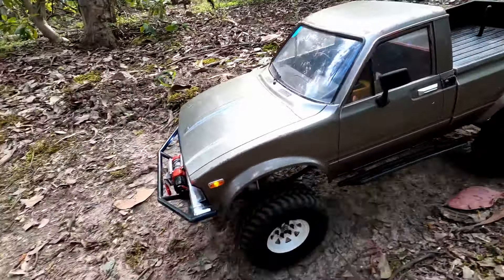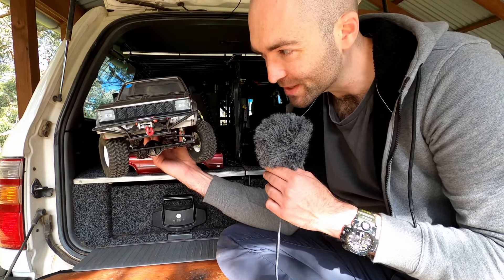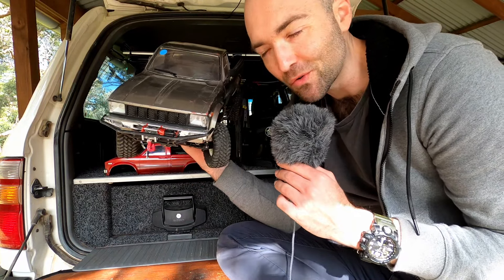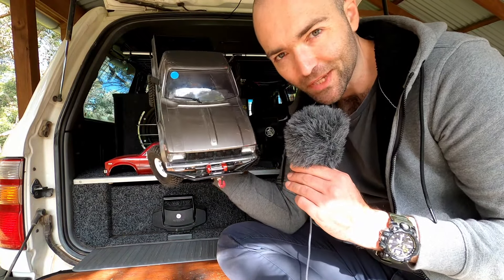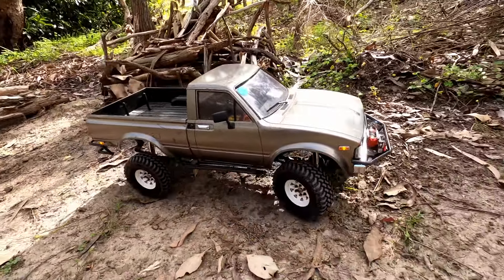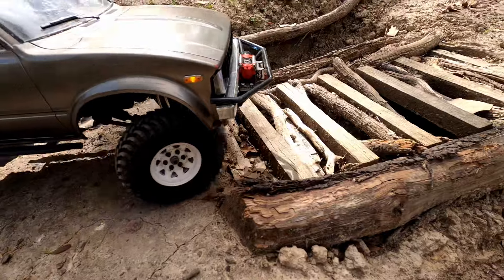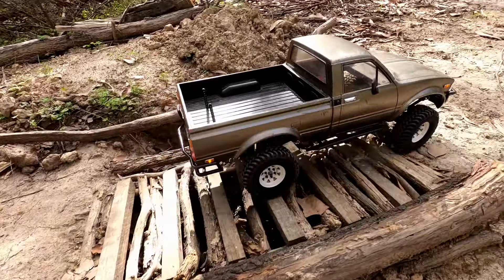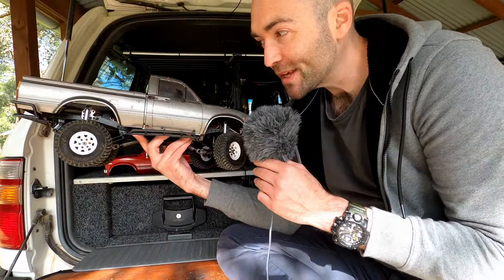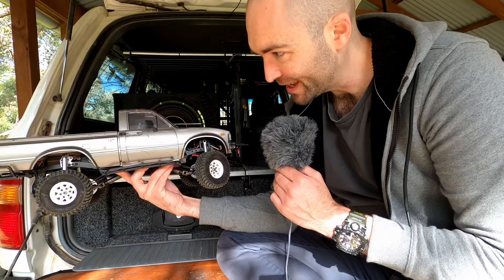I just wanted to make this video to say — isn't it cool? You can still buy one now. Sometimes the newest stuff isn't necessarily the best stuff. There's a reason we reminisce about the good old days, and in this case I think the Trailfinder 2 represents some of the best old days of the modern crawling movement. The RC4WD Trailfinder 2 — it's a hell of a truck. Throw me a like if you enjoyed this little trip down memory lane.